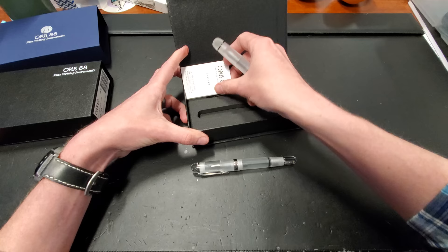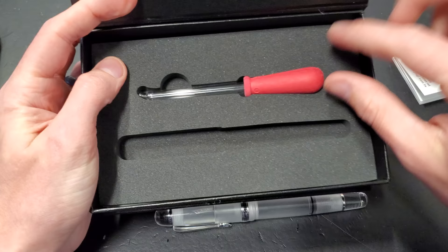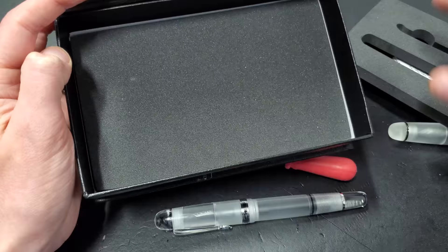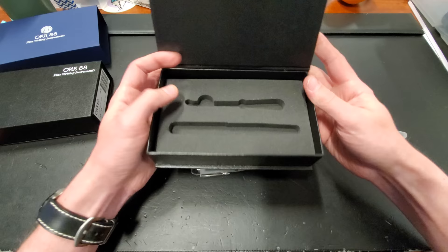Is there anything else under here? We've got an eyedropper — foreshadowing. How do these pens fill? Well, it's not a cartridge and it's not a converter, I'll tell you that. No surprises there. If you were expecting something amazing, you're not going to get it. But come on, it's nicely carved foam, at least. Moving on.